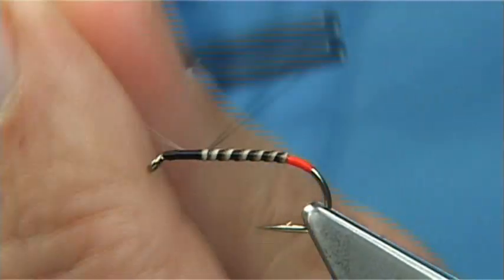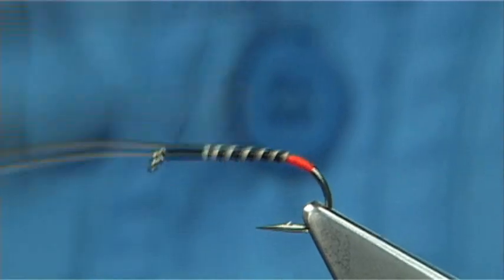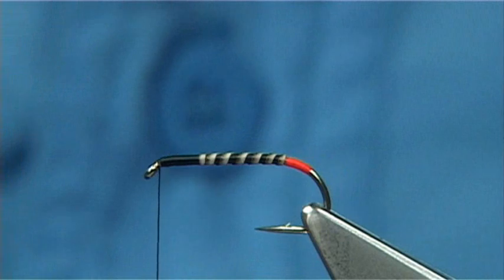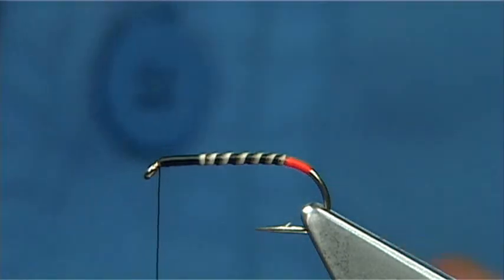Now, this is the B170 just in case I haven't mentioned it. The B170 is a standard wet fly hook, medium wire, and it's very good for this type of fly. You can use a curved hook or you can use a grubber or something like that, or even the 175 if you want it a wee bit heavier.